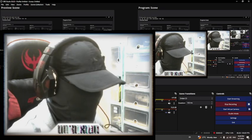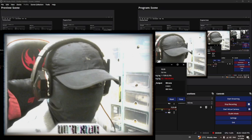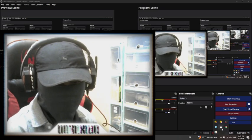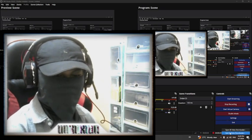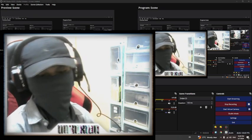Look at that handsome masked man! Alright, hey guys, welcome to another video — another stalking video.